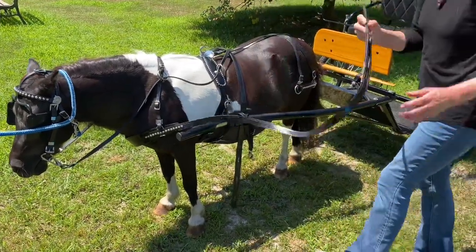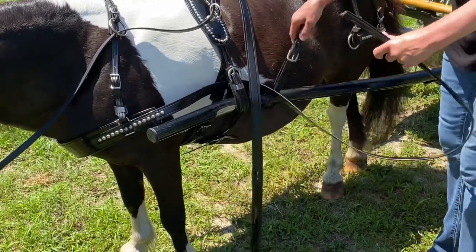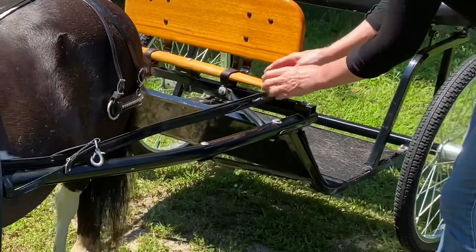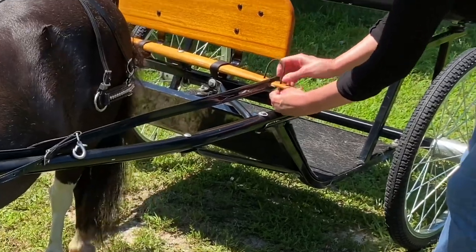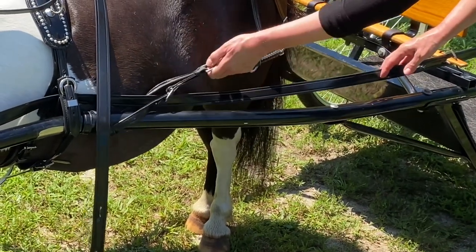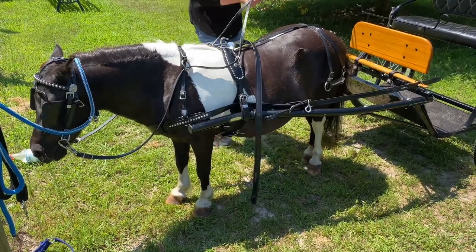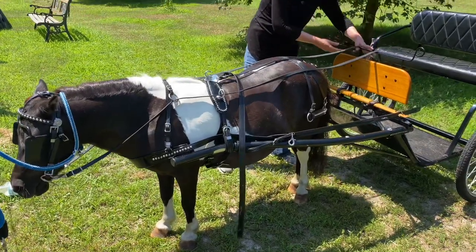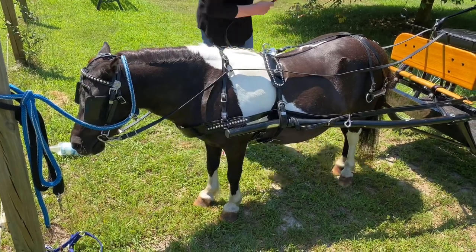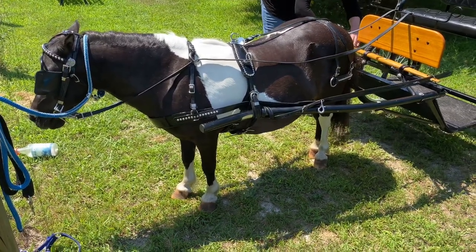The next thing I'm going to put on are the traces — also called tugs — which are what attach to the cart. They go through this little space, then through the breaching straps. They attach to the spring tree on the cart and lock in place with a piece of rawhide. My instructor taught me it's always important: after you attach the trace on one side, you go to the other side and attach that trace first before you attach either breaching strap, unless you have somebody helping you doing both sides at the same time.